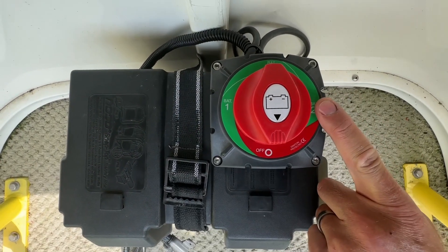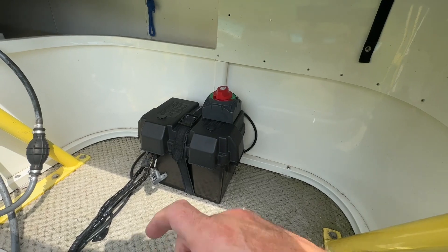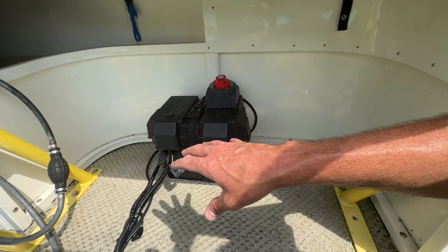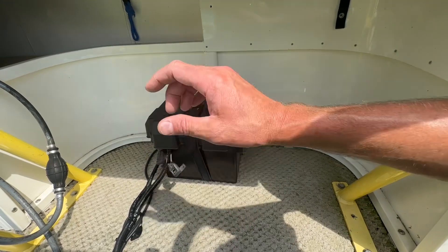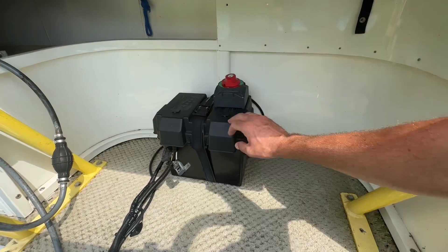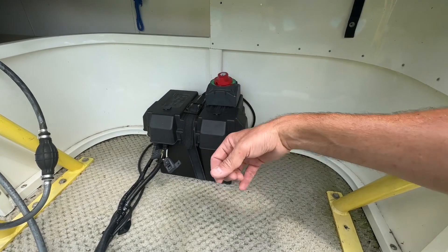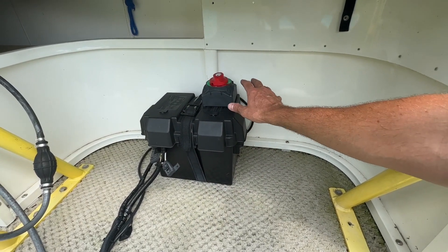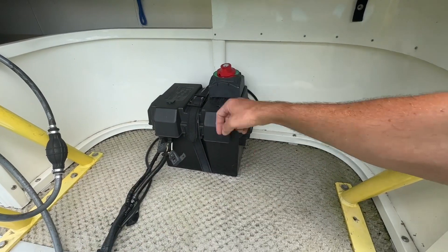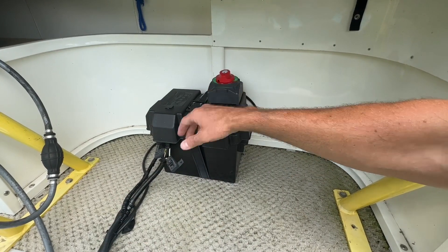Looking at the switch from the top, you can see battery one, battery one and two, just battery two, and then off — so I can choose which batteries to use. I'll most likely just switch it to one and two. Once I get my second battery, I'll adjust the wiring so all accessories run off the deep cycle battery and the motor runs off the battery with higher cold cranking amps. For now, I just have a cable from the negative side of the battery to the bolt labeled battery one, battery two is left blank, and all grounds for accessories and motor are tied to the out post.